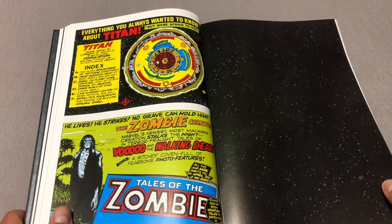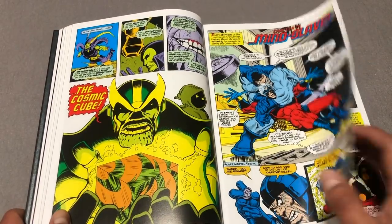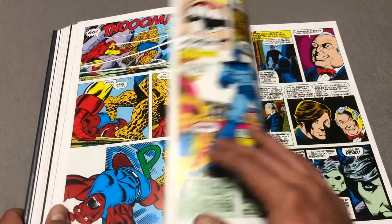And then material from Daredevil 105 and Logan's Run 6. By the way, Marvel Graphic Novel number 1 — spoilers — is called The Death of Captain Marvel. Yeah, so he's dead. The original Mar-Vell.